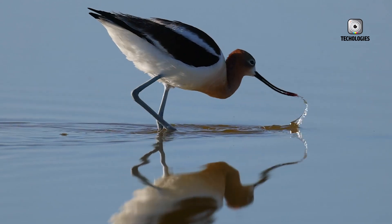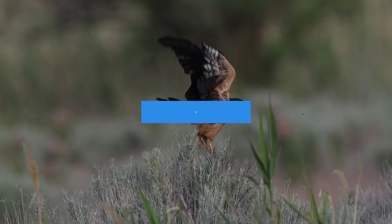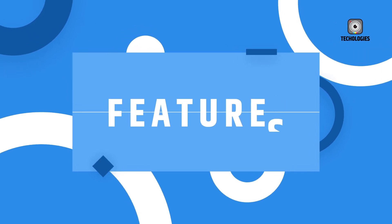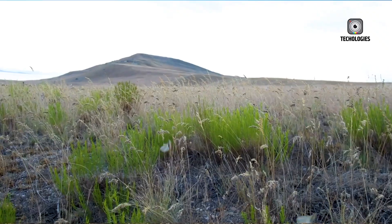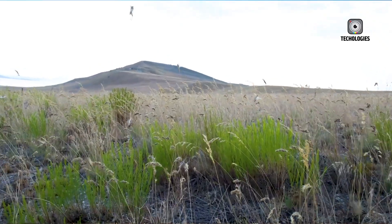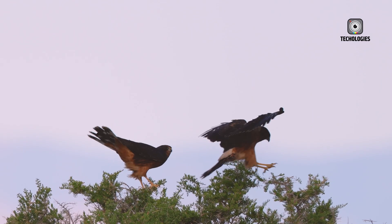In terms of image stabilization, both cameras offer impressive specifications, but real-world performance may vary. Users who frequently shoot handheld in challenging conditions may find the R5 Mark II's claimed 8.5 stops of stabilization appealing, but the R6 Mark II's performance is still more than adequate for most situations.